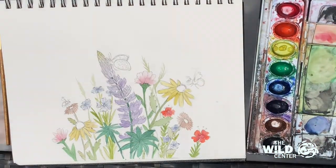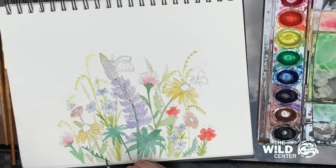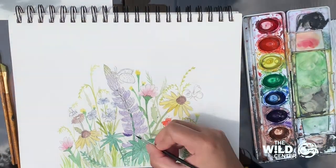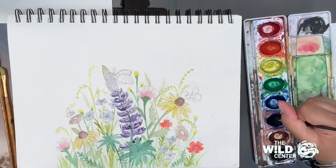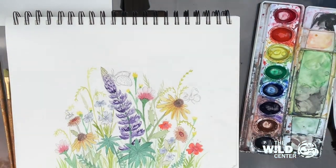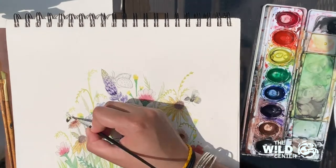To add some extra depth and fullness, I'm going to add some grasses in the background with light greens. If it's easier, you can draw them beforehand, but sometimes pencil can darken in muddy watercolor, so I prefer to freehand them. Now that the base color of paint is done, we can start intensifying some of the colors to add a little dimension to the flowers and leaves. When painting your bees, make sure to let the yellow dry before you add the black stripe so the colors don't bleed into each other.